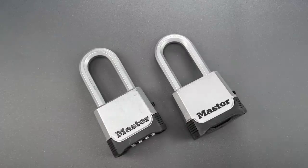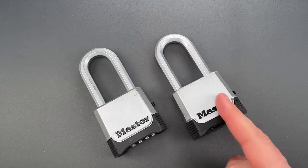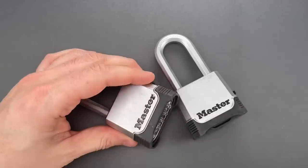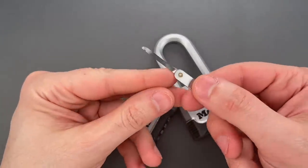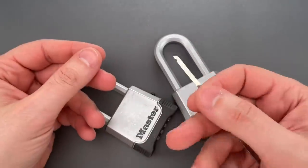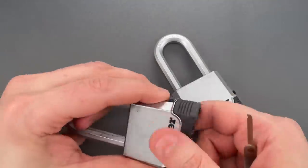So, I decided to compare the model that I bought all the way back then with this one, which I just bought yesterday. Regular viewers will know that the old version can be bypassed very quickly using something like this Notch Decoder, which I sell over on CovertInstruments.com. You can either get it as a standalone tool or as part of the Covert Companion.